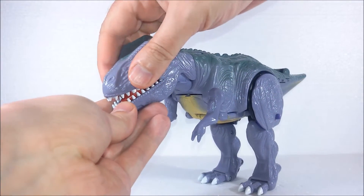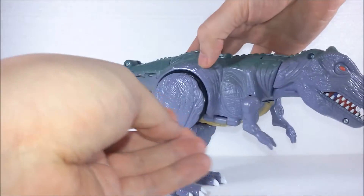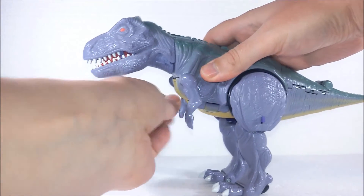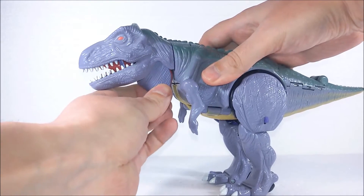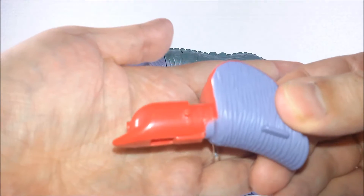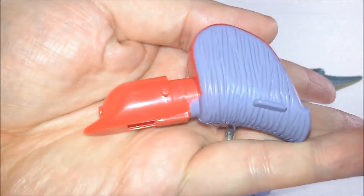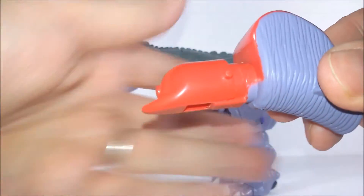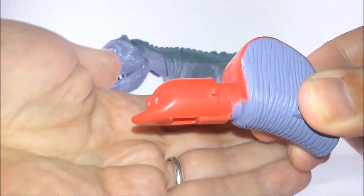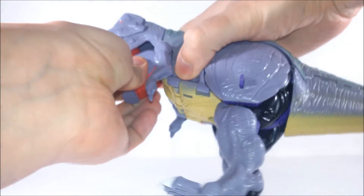If you open the mouth the dinosaur will squirt water. Here's the gimmick: there's a little portion of the dinosaur's neck that you can remove, which is basically a water gun. You can fill it with water. You can fill this with water and by pushing the tongue — this red thing is the tongue of the dinosaur — it will squirt.